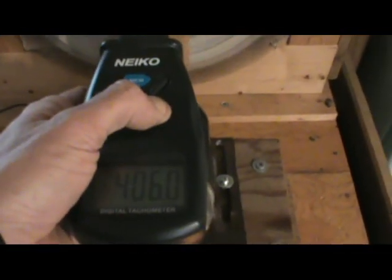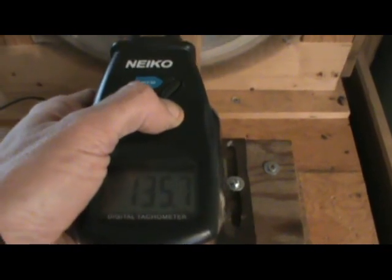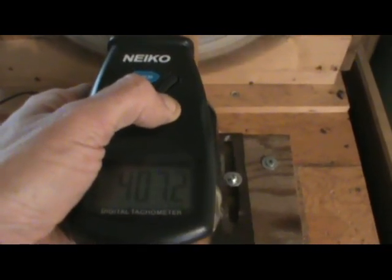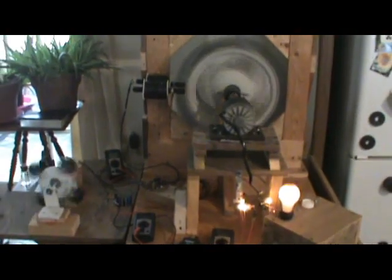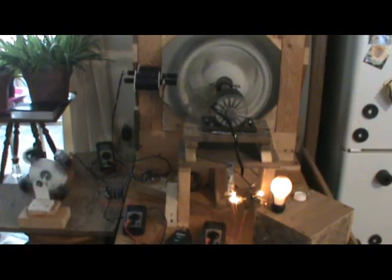We've got almost all the current going through this load right from here, and we've had a good effect on the wheel — reading about 406 to 407 RPM. There you go, just another vid. Probably more today — I'll talk to you later. Please share.